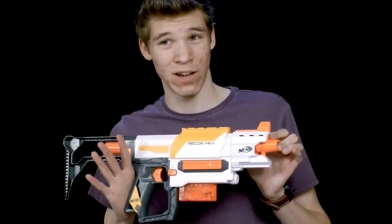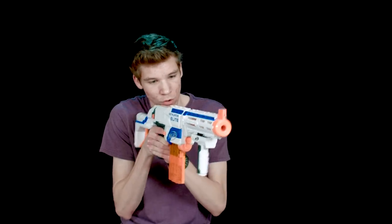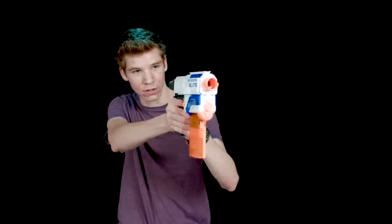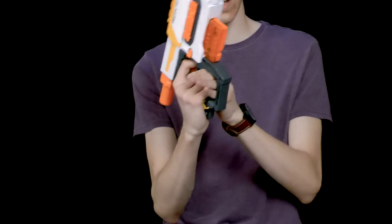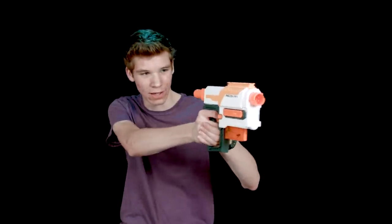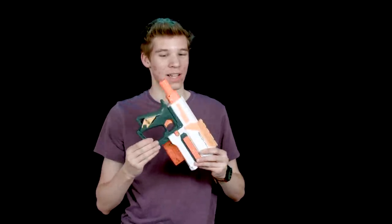Another con I have for the Recon is that it has a grip guard, which is a little bit annoying. I like to hold my gun with two hands on the grip. If you want to convert the Retaliator to a pistol, you can hold it with two hands, which is pretty nice. However, with the Recon, you can't do that — if you take all the attachments off it's just uncomfortable because this grip guard is in the way. That can get annoying if you have larger hands.